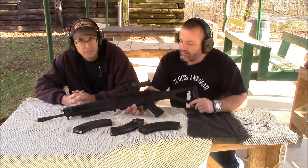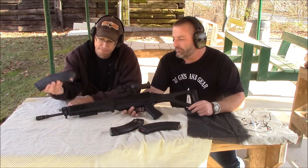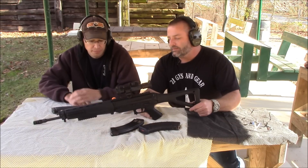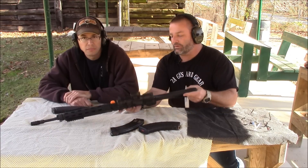This is exactly like the Sig 556 except for the mags it takes and the round it shoots. It takes AK mags. It has ambi safety, one on each side.